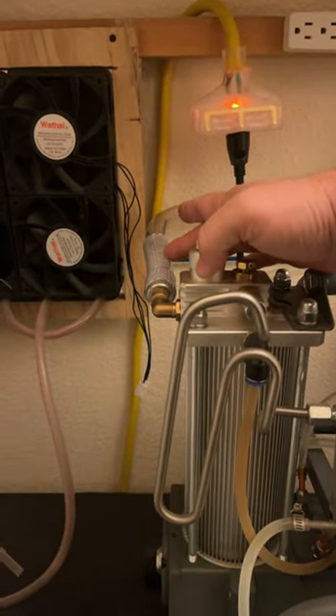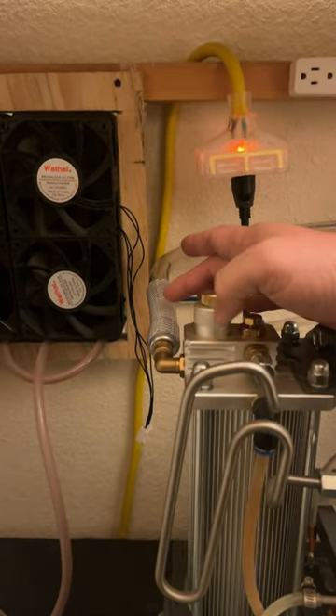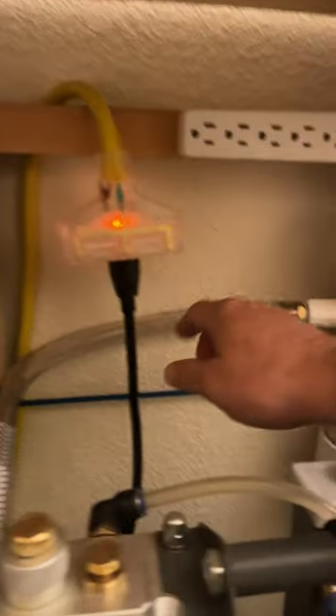Start out with two cigarette-style inline filters going through a poly hose to stop any dust you might get from your desiccant.